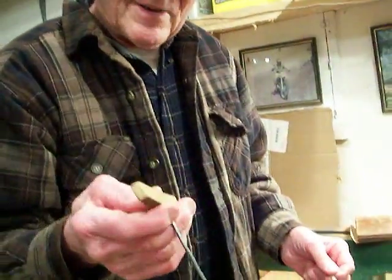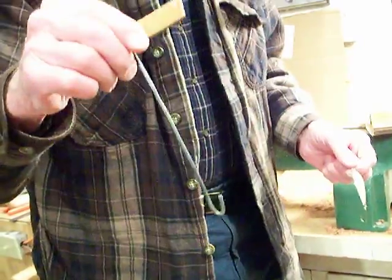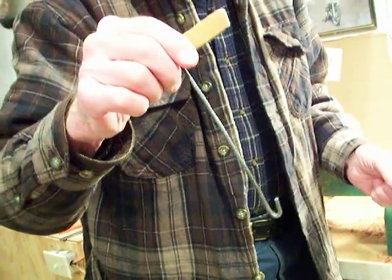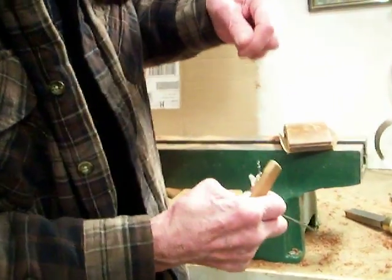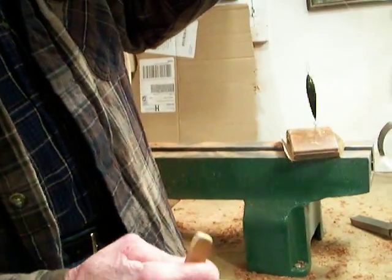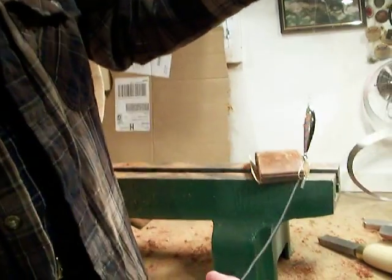Here we have the poor man's high-tech hook remover. Assuming there's a fish on the end of this, you just hook it like this and then you just turn it